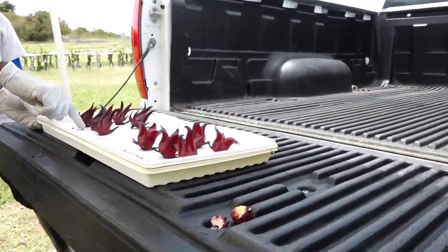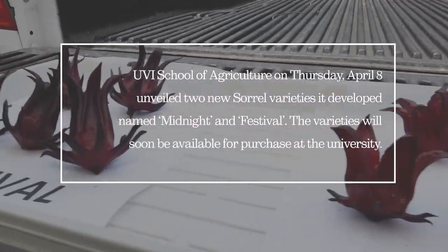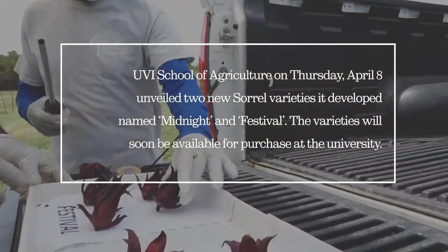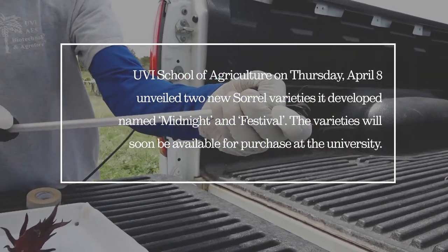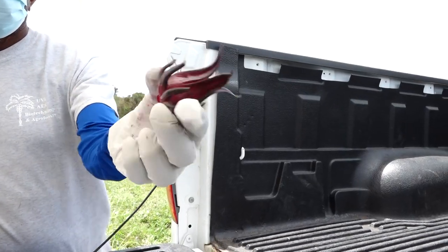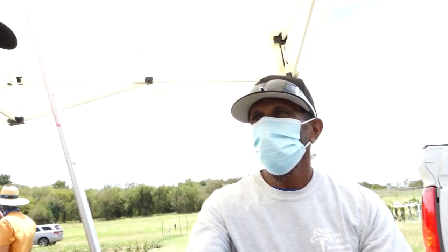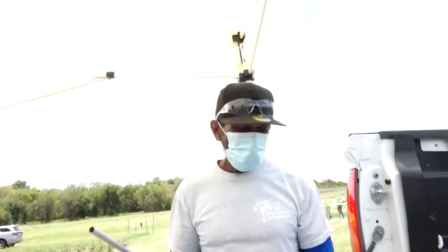We have Midnight and Festival sorrel here, and we're going to see a demonstration. This is a special tool specifically for de-seeding sorrel. The seed pops out and the fruit stays intact — pretty cool. You could basically just get something similar to this and get it done.